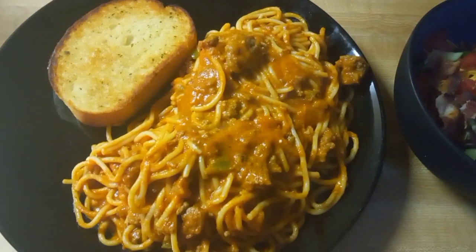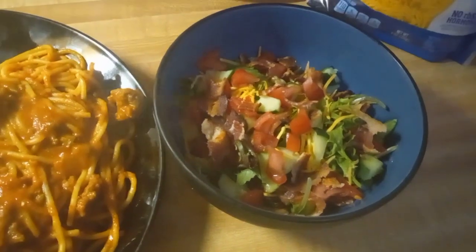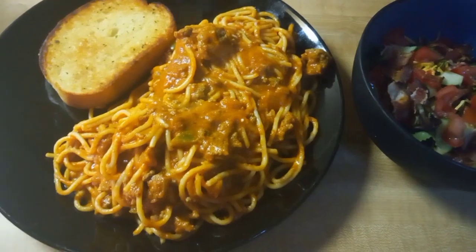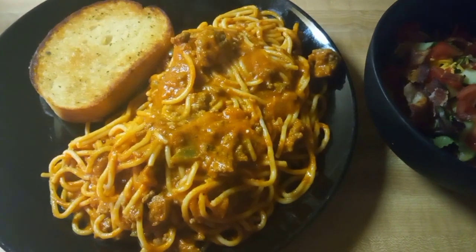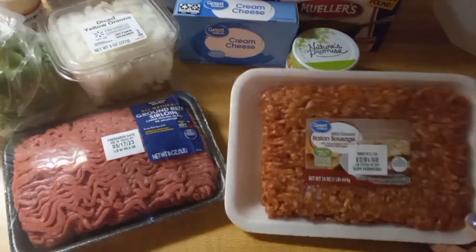Hey y'all, welcome back to my channel Journey to Happiness. If you want to see how I like to make my spaghetti, stay tuned to the video. Don't forget to like, comment, and subscribe.